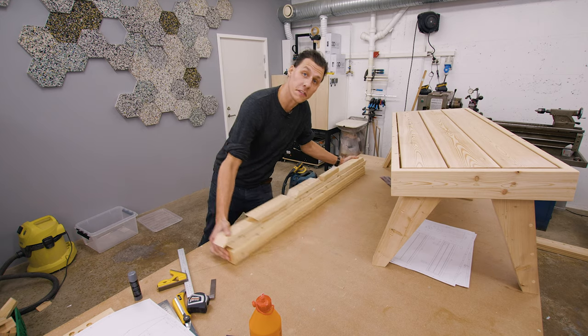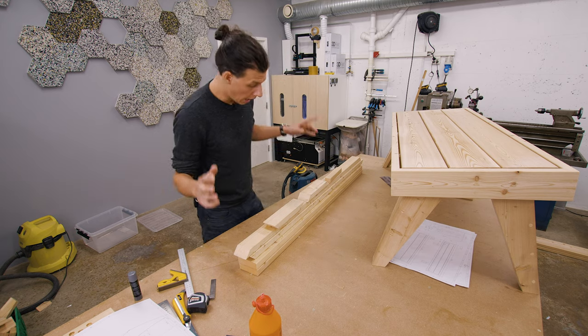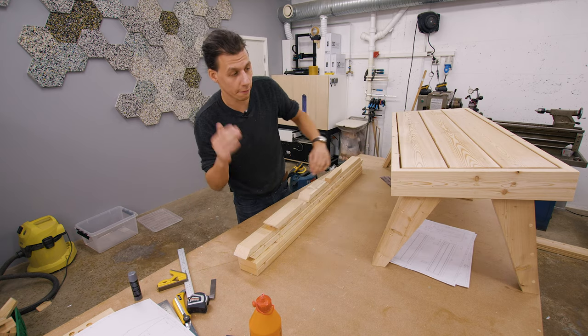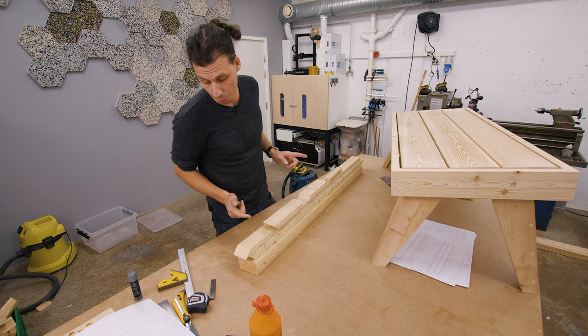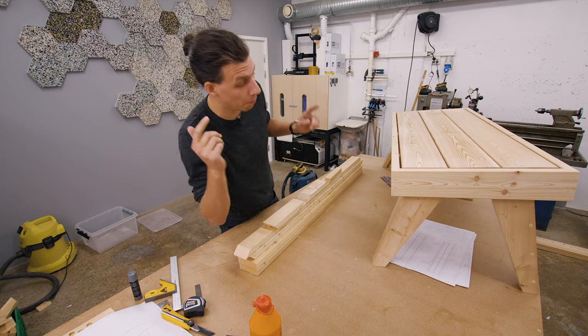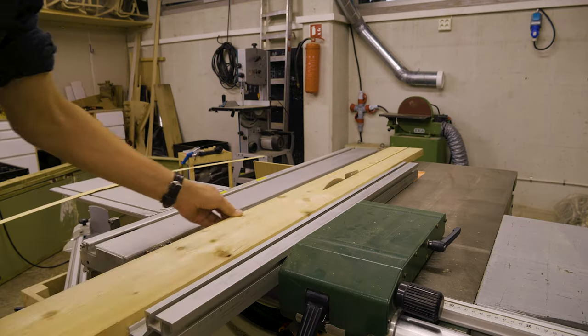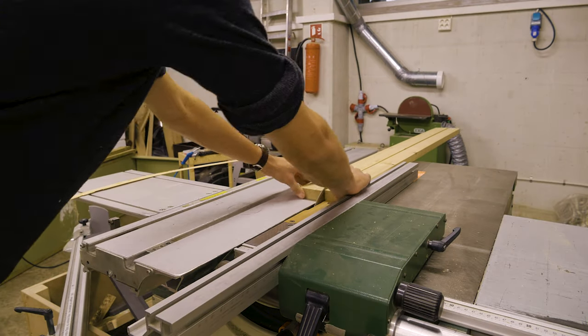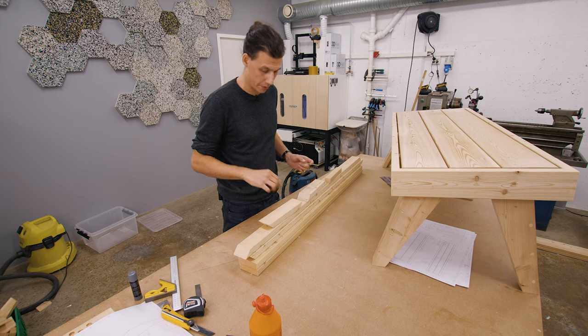After a bit more cutting, we've now got all the pieces we need to assemble the bottom half of this bench. I've got four pieces that are going to make the sides of the seat, and all the small pieces are basically just to attach those four pieces to the frame itself. I'm also going ahead and rounding over the two sharp corners left after the table saw, and then routing the edges the same way as the other parts so that everything looks consistent.